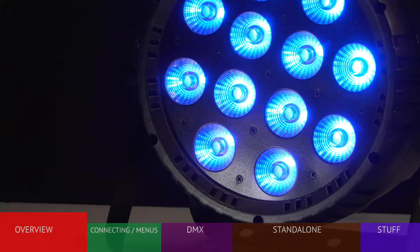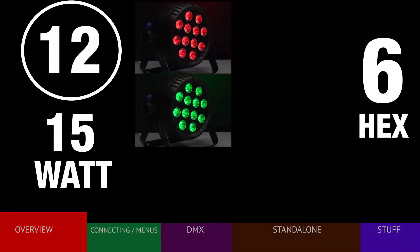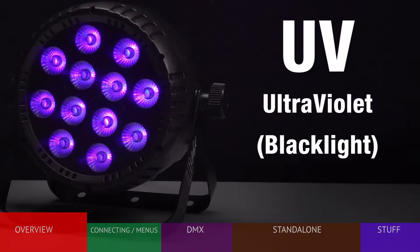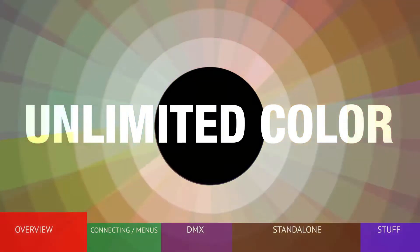The true power of this fixture lies in the brightness and flexibility of the 12 15-watt LEDs. Each LED is capable of producing red, green, blue, amber, white, and UV — or ultraviolet — more commonly recognized as blacklight. The ability of the fixture to blend these colors represents virtually limitless color choices.